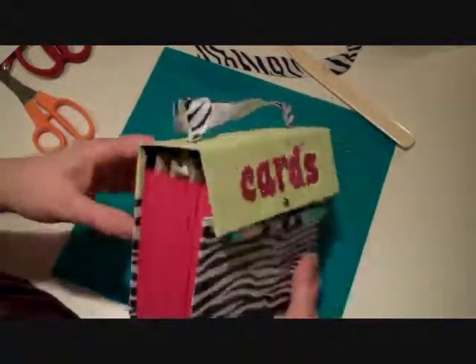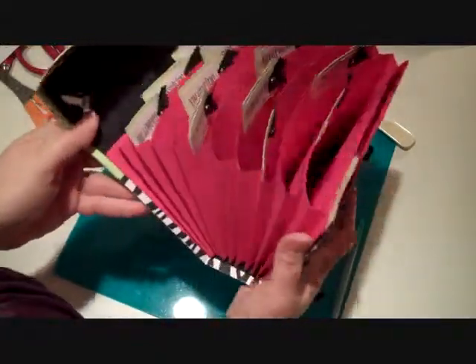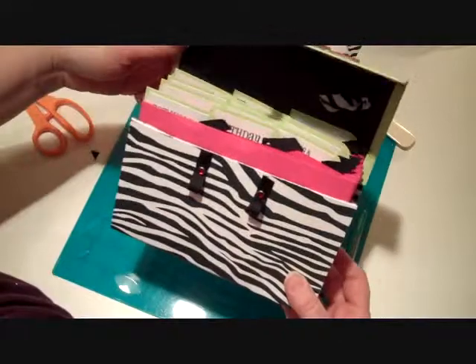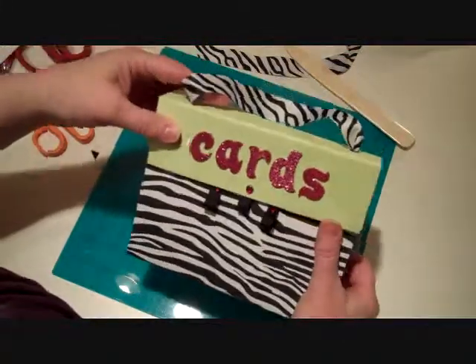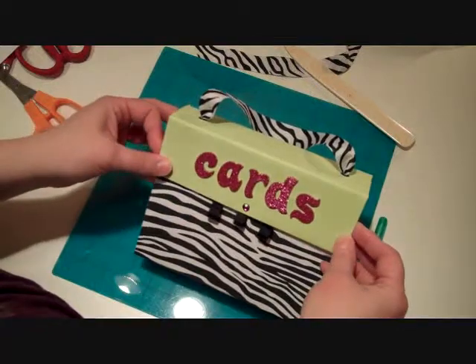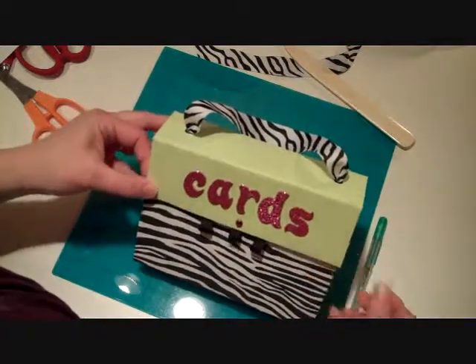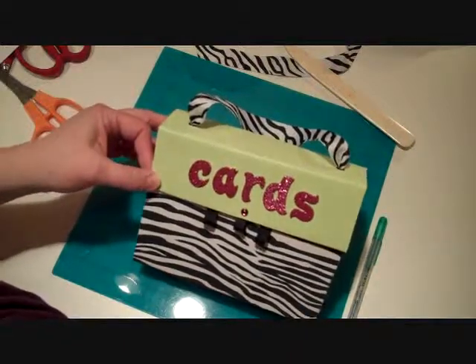If you're one of our subscribers, go ahead and stay tuned — we're going to go through all the directions of how to put this together. If you're interested in subscribing, just go to our website at ScrapyardChicks.com and click on the monthly subscriptions tab and it will take you right to the information about subscribing so you can get a project every week. Alright, thanks!